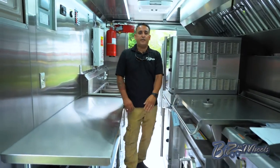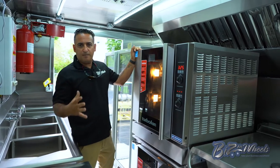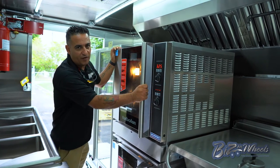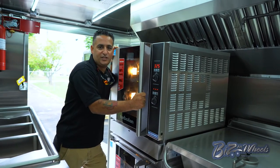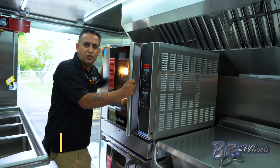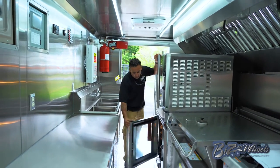On this side, as you see, we have a double convection oven. These convection ovens are very high-end — you see them only in very high-end restaurants. They're considerably small in size but high capacity. These convection ovens are equipped with steam ability, so you can do steam or convection. The steam requires water — we have water coming in from the water tanks to the convection oven so you can use it in steam mode. There's convection oven one and convection oven two.